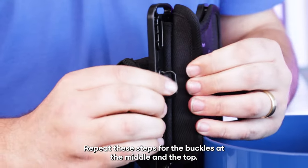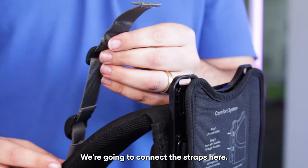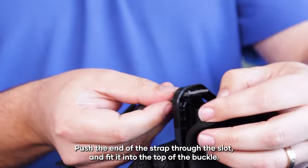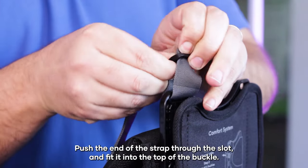Repeat these steps for the buckles at the middle and the top. We're going to connect the straps here. First we need to loosen this strap, push the end of the strap through the slot and fit it into the top of the buckle.